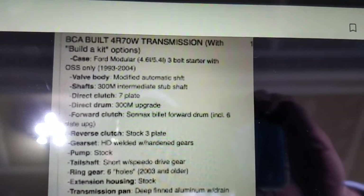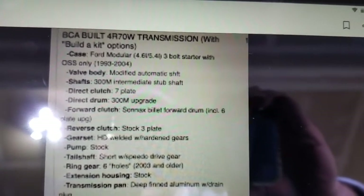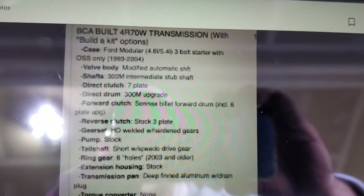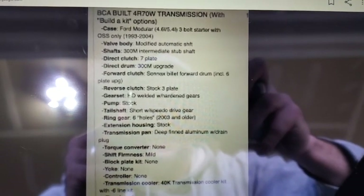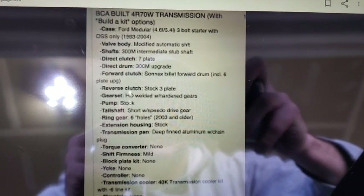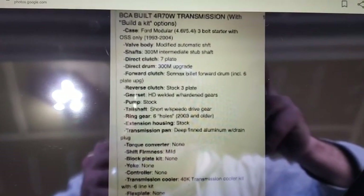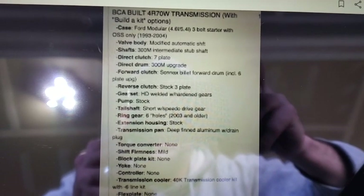The intermediate shaft — some people call it the input shaft, but it's really an intermediate stub shaft — is made out of 300M material, which is super strong. The direct clutch has seven plates instead of six, using Exedy clutches, so it will hold a lot more power. The direct drum is also 300M. The forward clutch is a Sonnax billet forward drum with six clutches instead of the stock five — also Exedy. The reverse clutch is a standard three-plate with tan clutches; there's really no reason to upgrade that. It has hardened gears, which are stock in 4R75Ws, and the upgraded pump.